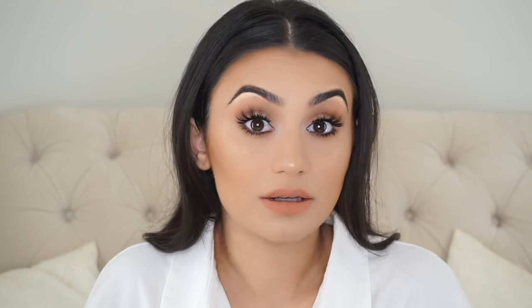If you guys want to learn how to achieve the look, please keep watching. I'm taking my foundation on a beauty blender — I am using my Double Wear Estée Lauder foundation in the shade Tawny. I'm just going to be dabbing it into my skin with the butt side of the beauty blender.